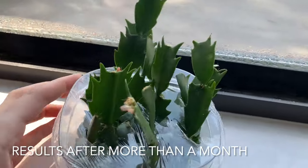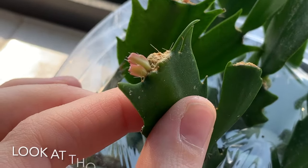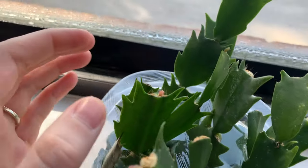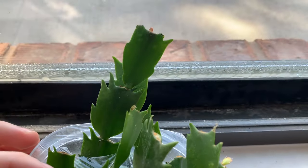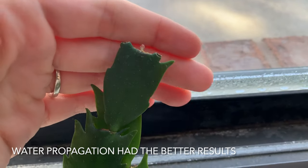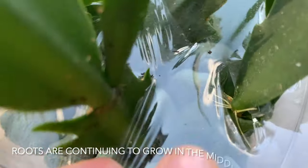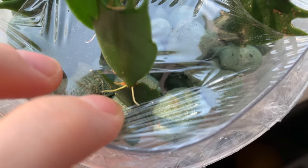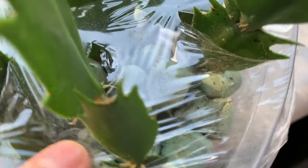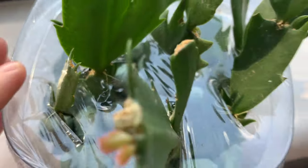After about a month and a half you can see that there are new little leaflets coming in, which is so exciting — little babies on the top. They were all over actually; the water propagation did really well. Roots are continuing to grow out between leaflets, which is fine — I'll just break them apart. I'm really happy with how the water propagation turned out.